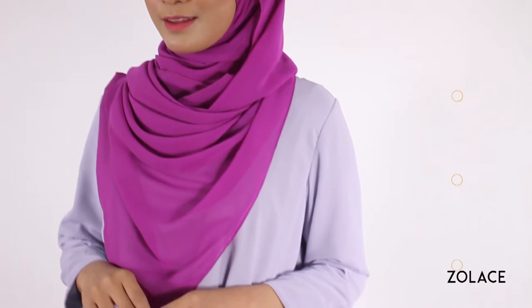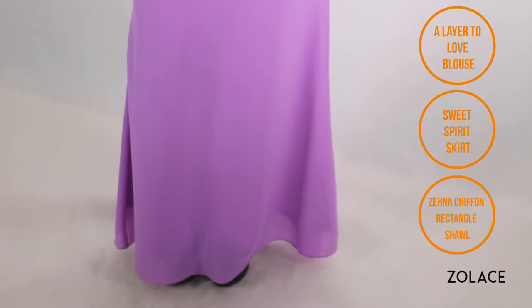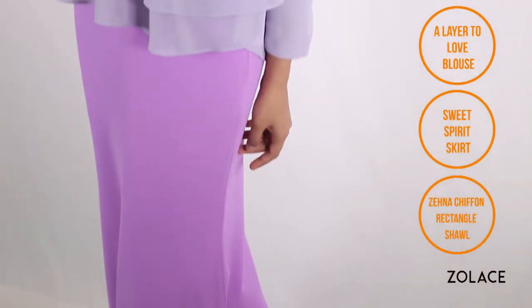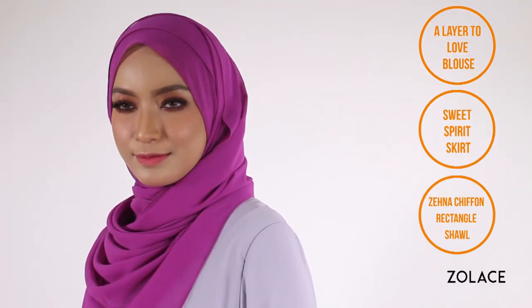We've decided to pair this look with our Layer to Love blouse in purple and Sweet Spirit skirt, also in purple. Thanks to the wide variety of pieces available on Solace.com, we've been able to put together this gorgeous and flowing ensemble that you have to try for yourself. Alright, so grab your scarf along with one brooch and three pins and we'll get started!